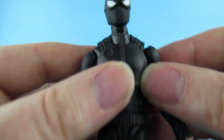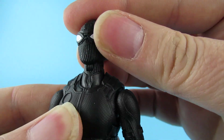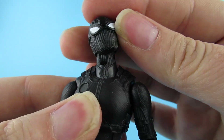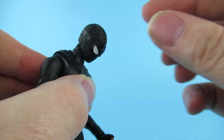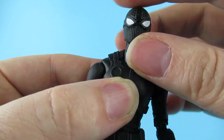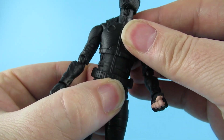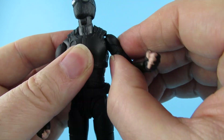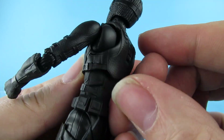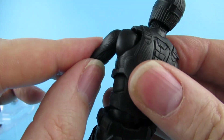He has a lot of articulation - let's go through that. Really quite a lot of movement forward, quite a lot back, tilt either way, swivel - that is quite a nice head. There's also a ball joint in there as well, so it's got a little extra maneuverability. The arms have the usual joints, nicely hidden by the costume.